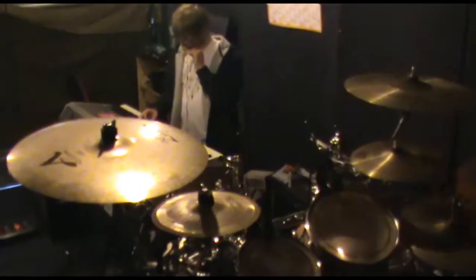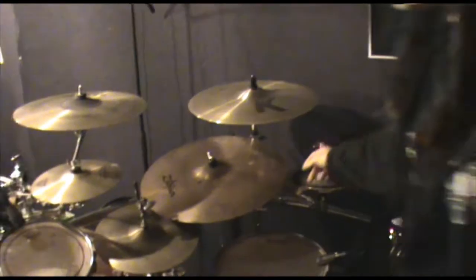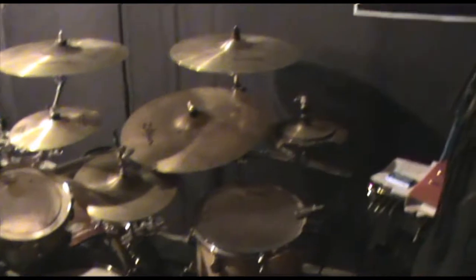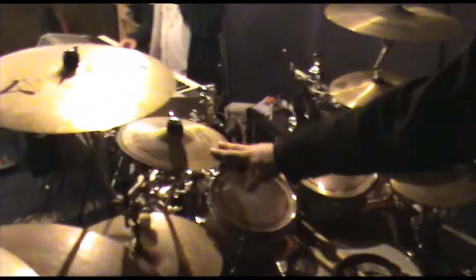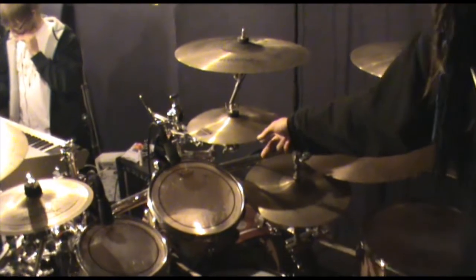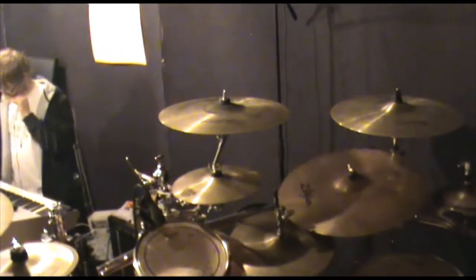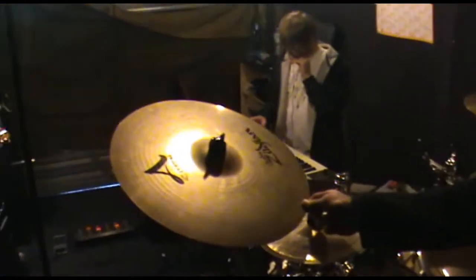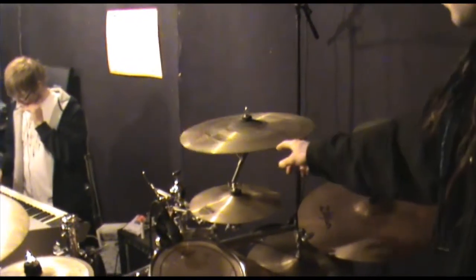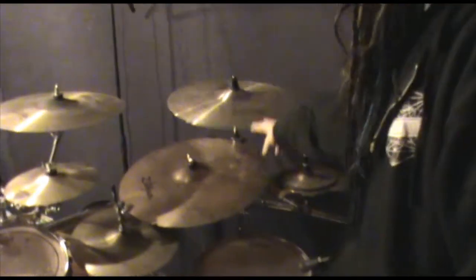Two 17-inch crashes here, an 8-inch crash/ride, and two 20-inch ZBT ride cymbals — Zildjian. I might put them in a signature stack: 10-inch and 11-inch. Top cymbals are a custom Zildjian, one C17, this is a Vinnie Paul signature crash, a Saturation crash C17, and this is a Z-Custom crash/ride.